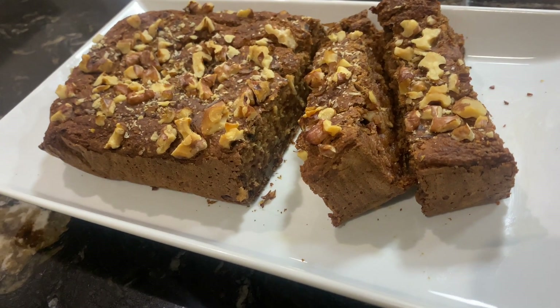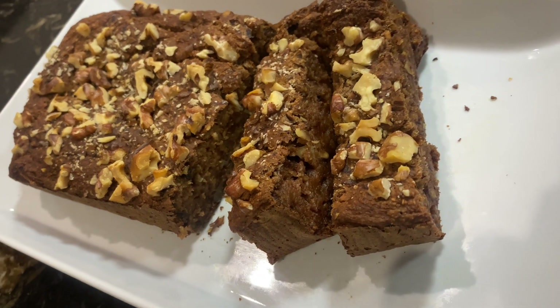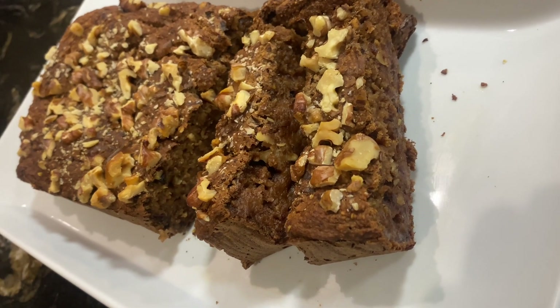Assalamualaikum everyone! Welcome back to Clever Meals — I hope you all are doing good. Alhamdulillah, I am very good. So today's recipe is healthy banana bread.